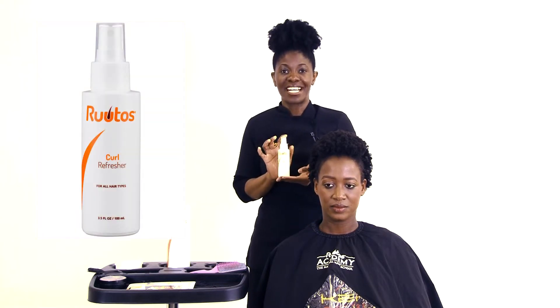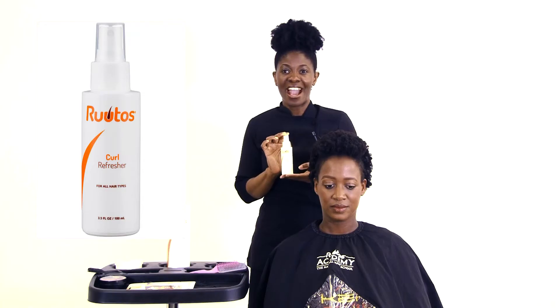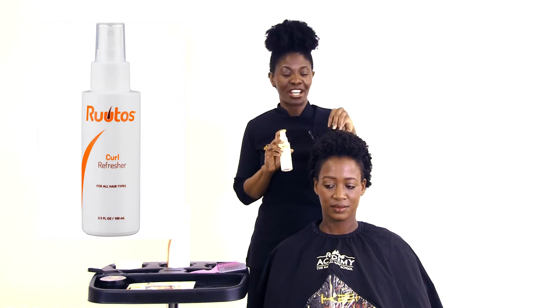This refresher is infused with alloy extract. It increases manageability and speeds up styling time on natural hair without you having to blow dry. It hydrates your hair and your scalp whilst boosting shine.